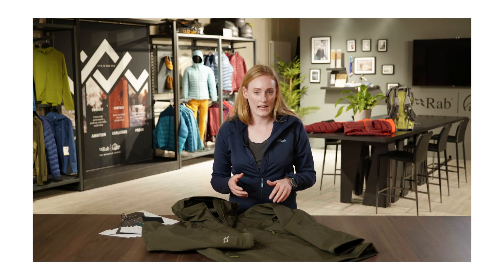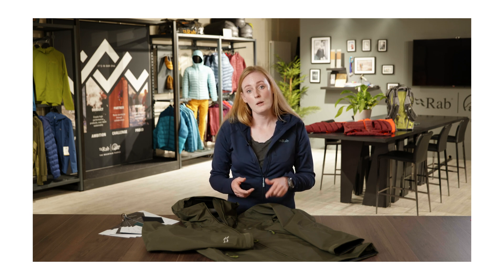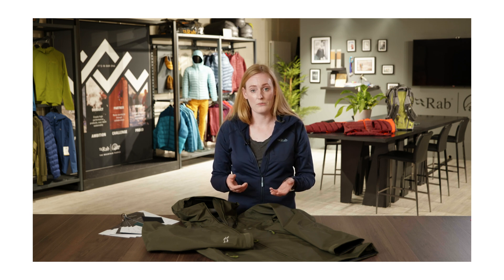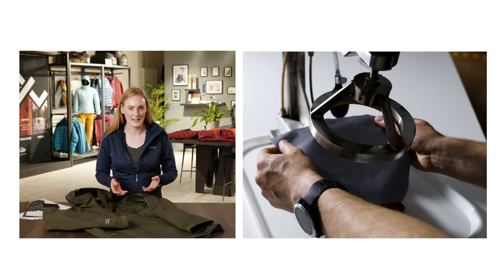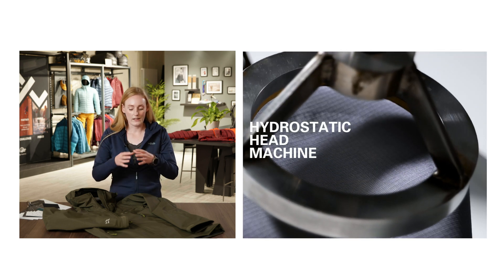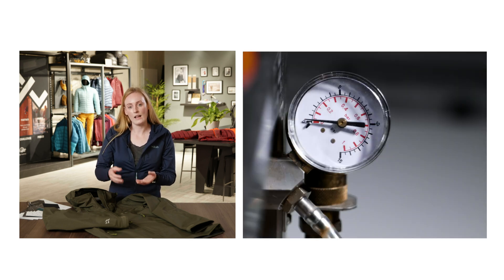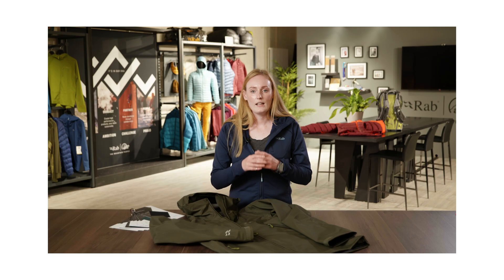We express the results of the hydrostatic head test as the height of the water column that the fabric can withstand before the water is able to pass through. We obviously haven't got a 30-meter high tube in our laboratory. What we use instead is a hydrostatic head machine that clamps a sample of the fabric and then forces water onto that fabric to simulate the height of the water column.